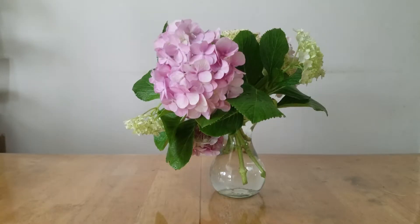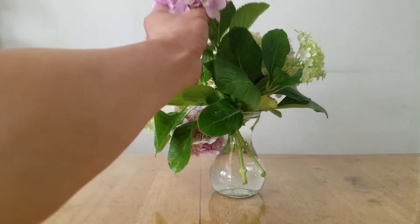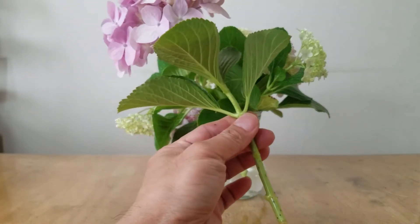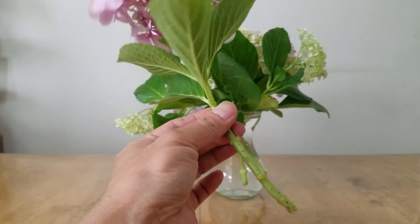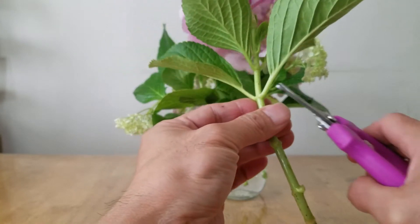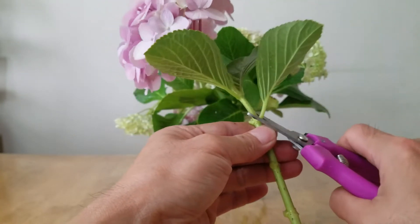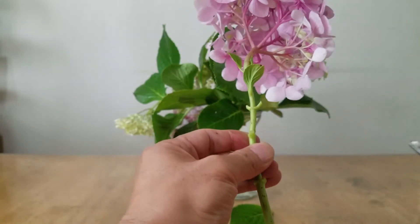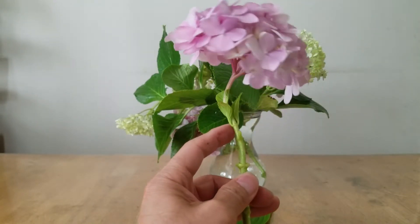As you can see here, I have a bunch of hydrangea flower cuttings. I'm going to show you how I prepare hydrangea flower cuttings. Take a flower cutting — I'm going to remove all the lower leaves.